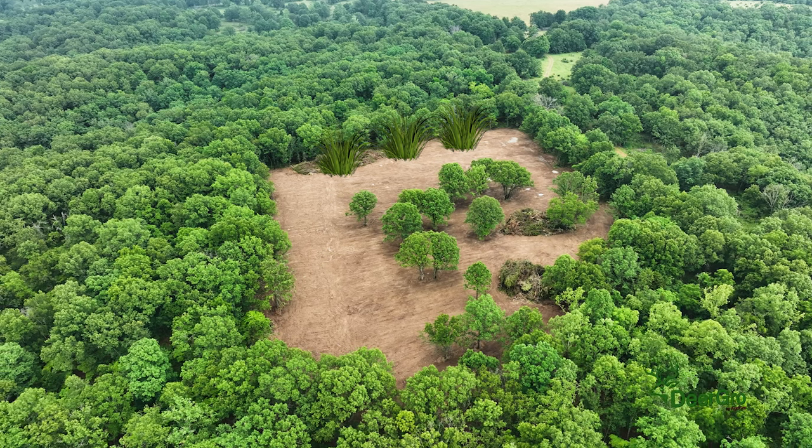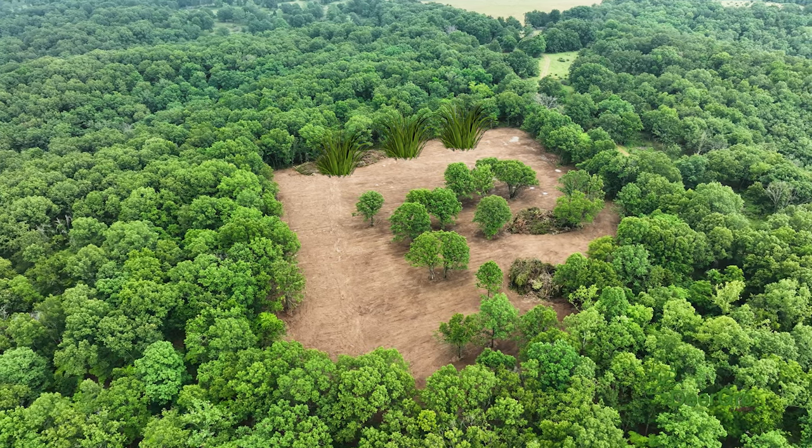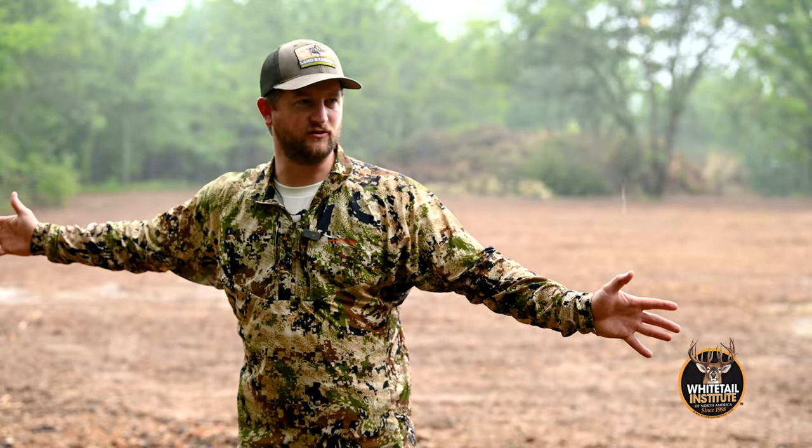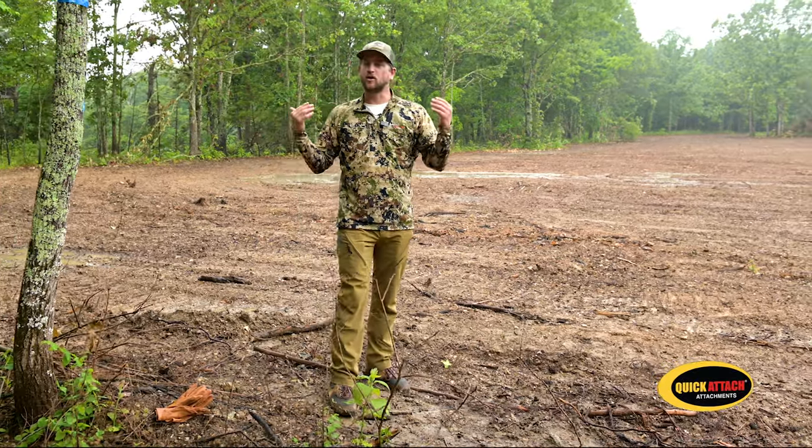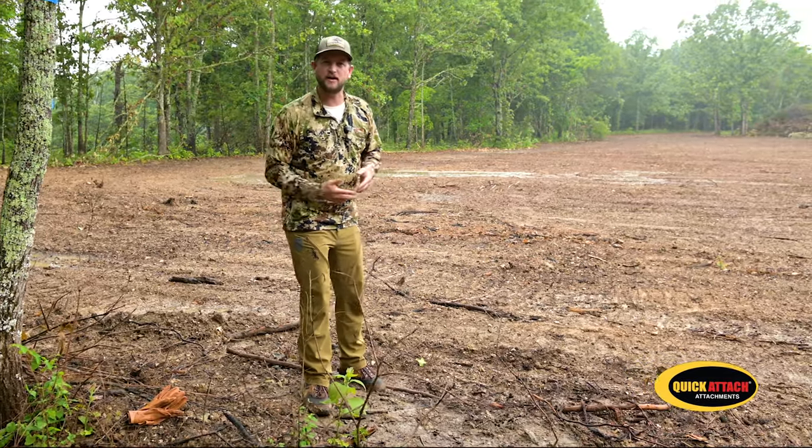We're going to have a screen of sudan grass, and then this winter we're going to plant it in switchgrass. So we'll have an annual screen year one and a perennial screen year two, right here in the first 10 to 15 yards of this field. Eyeballs are shielded in the food plot, protecting us as we slip into this blind. It's a great blind for gun hunting, but we're going to set it up to be great for bow hunting as well.